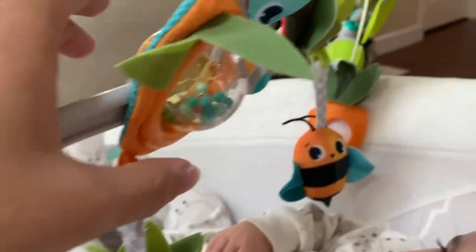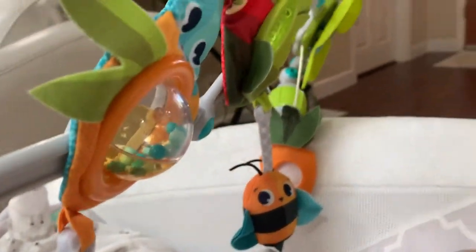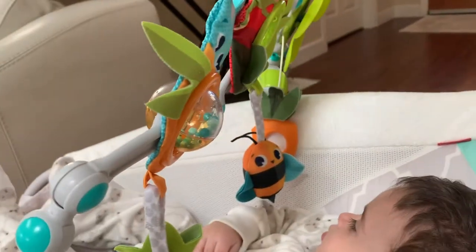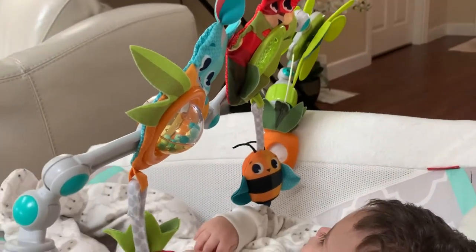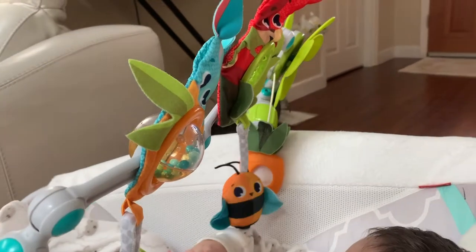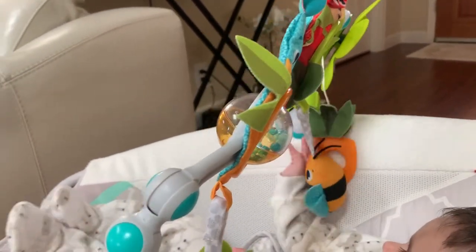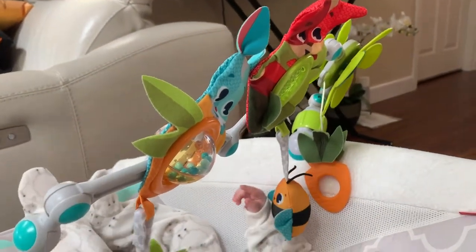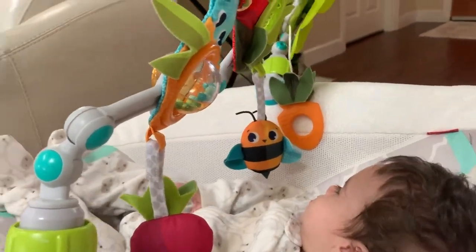To keep him entertained, usually my daughter or I will do this for him — so it's pretty cool. This is one of my most favorite products. My daughter used to have a pink version of this, and now my son uses this one. It comes in many different colors with different animals. I'll put a link down below to Amazon so you can see the different versions.